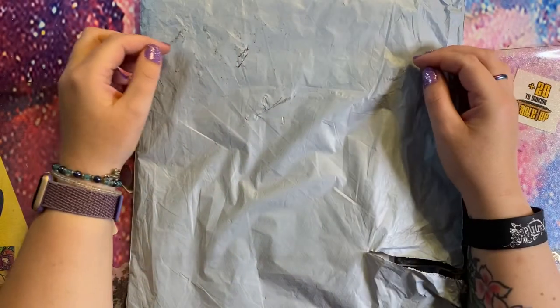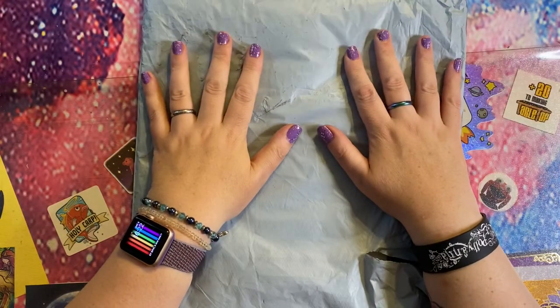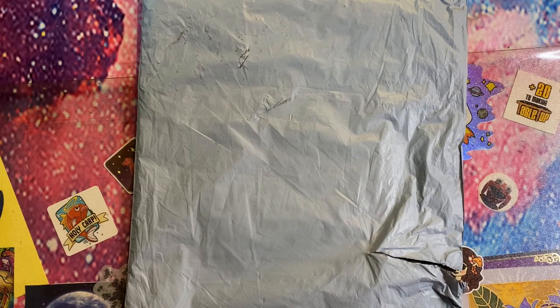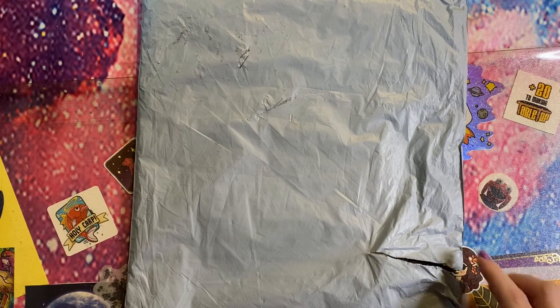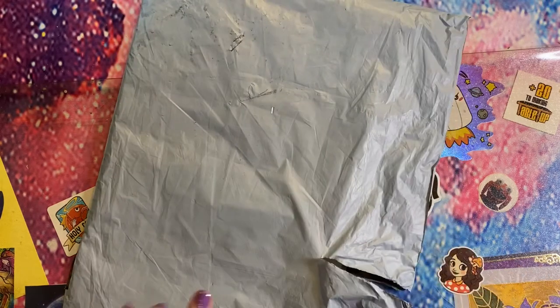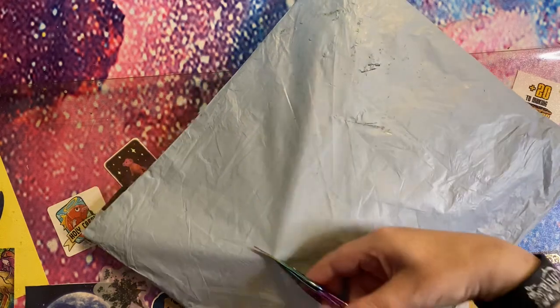Hey peeps, welcome to the Crafty Witch UK. My name is Arietta and today we are going to be unboxing — this has come to me from VIP Cross Stitch. I had a little peek just to make sure I knew what it was, so let's get inside and have a look at what they have kindly sent me.